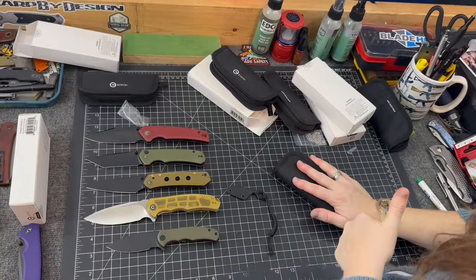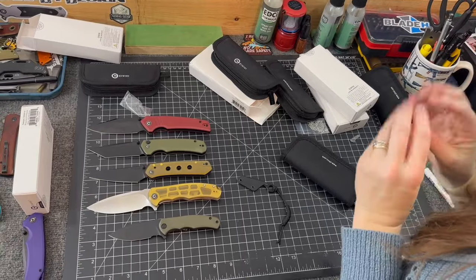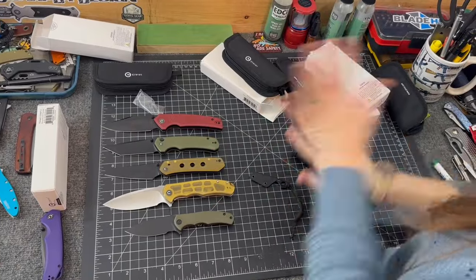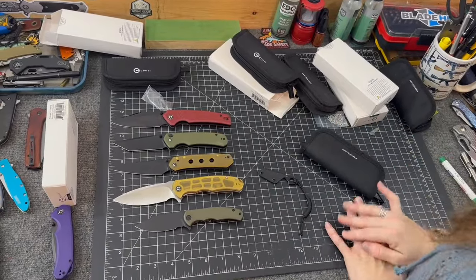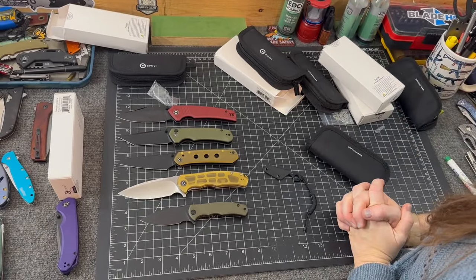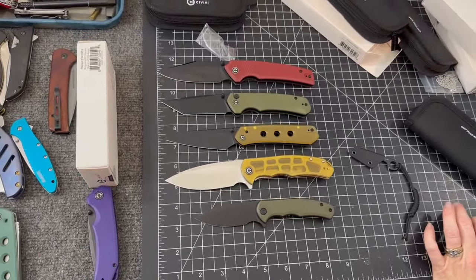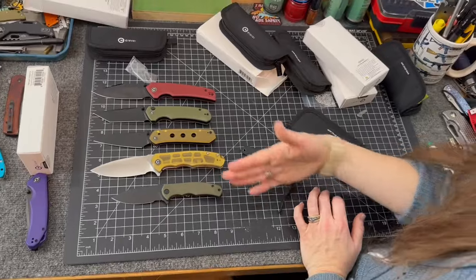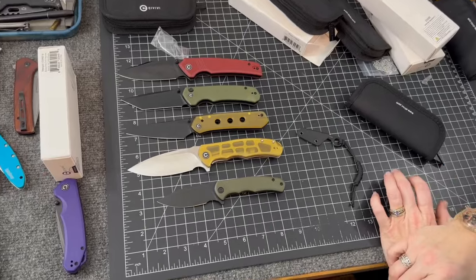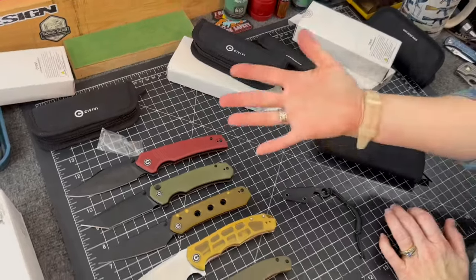If you made it this far in the video, give us a thumbs up. What new CIVIVIs are you guys looking forward to? There's a lot coming soon. There will continue to be new colors of existing models, but they are doing some new models too. I really appreciate that CIVIVI listens — and makes smaller versions of popular knives.